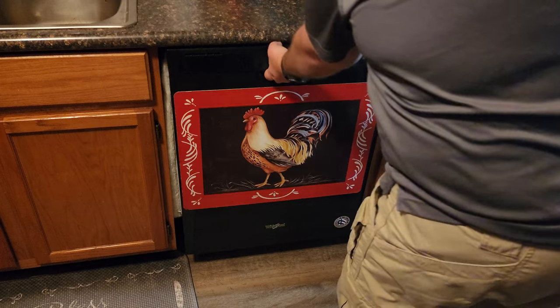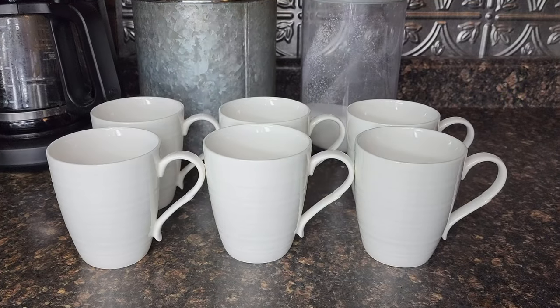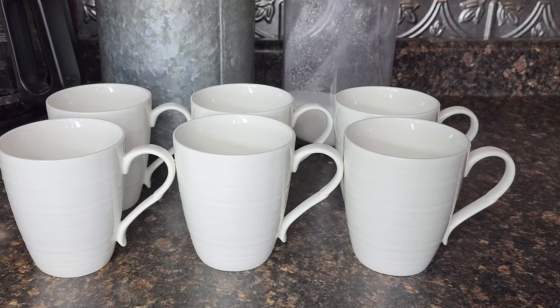These 12 ounce ceramic coffee mugs come six to a set, perfect for coffee and hot chocolate. They're dishwasher and microwave safe. The cups measure three and a half by four inches.